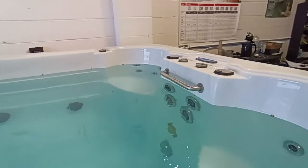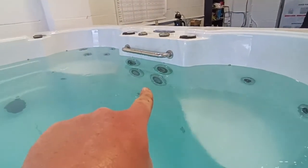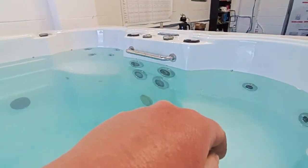So this is the swim end. You've got two seats here and here, and these are the main swim jets here. The swim controls are over here, so I'm just going to show you those as we move around the tub.